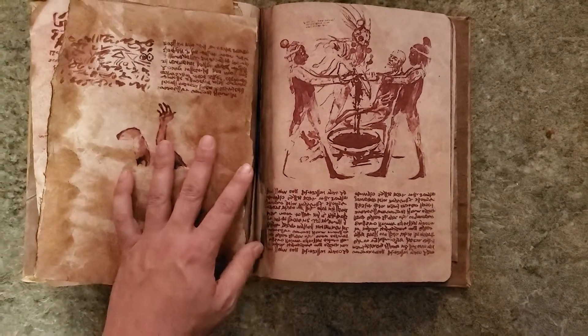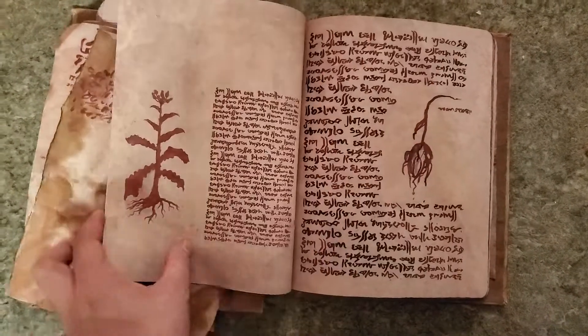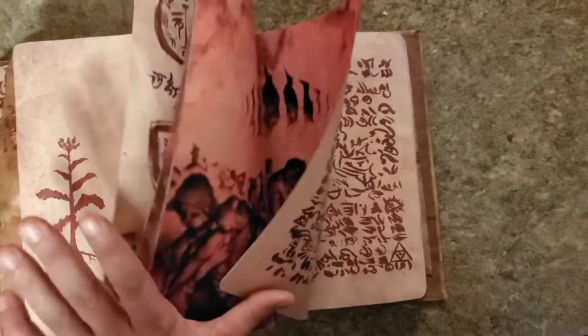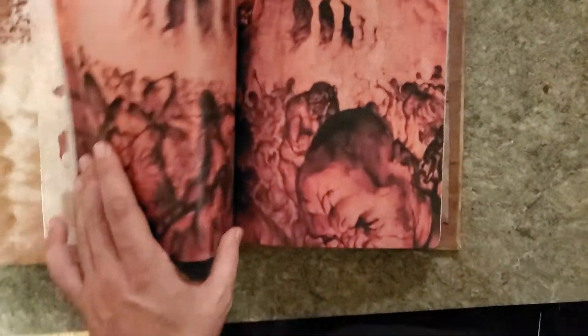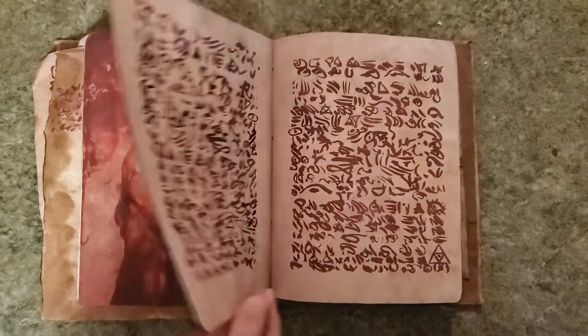There are some tearaway pieces in here so they can appear to have been torn out. That is per Jason's request because the name of his book is 'The Lost Pages in the Necronomicon,' so we needed some lost pages. If we go into the detailed image pages, I did not weather these — these are just straight up, so they look really nice.